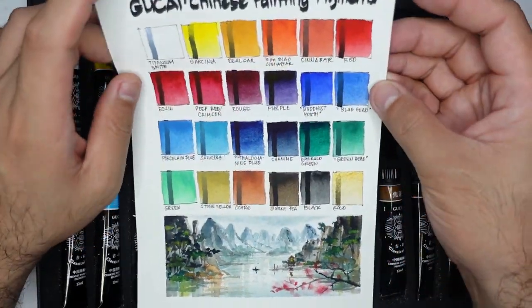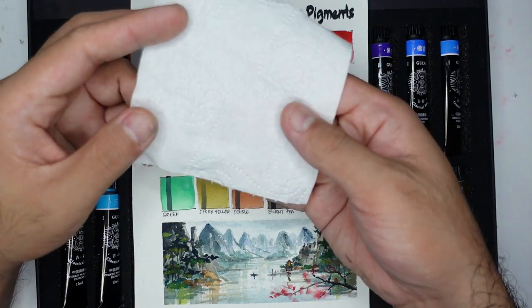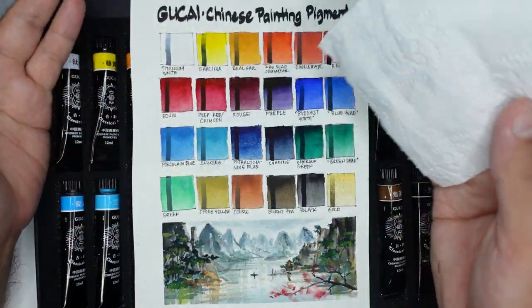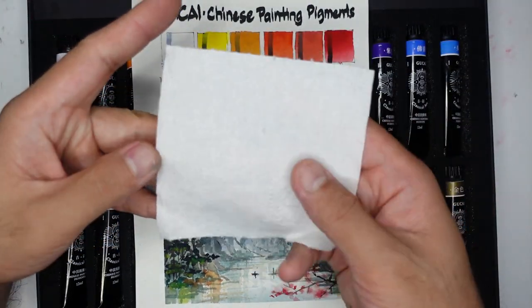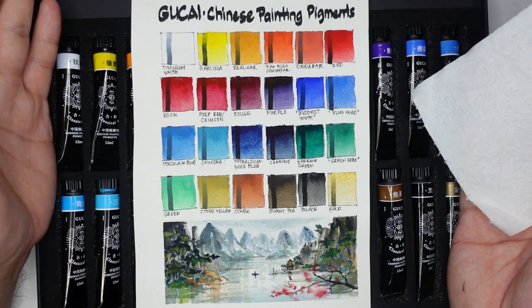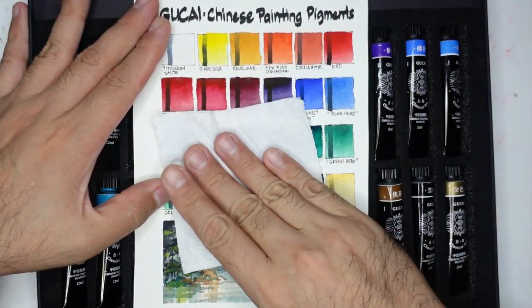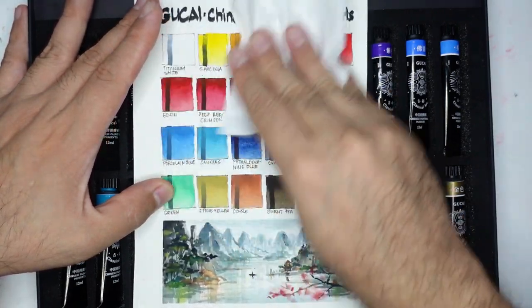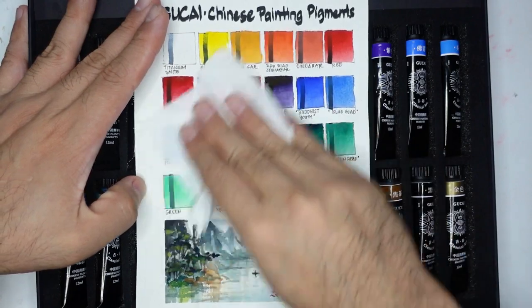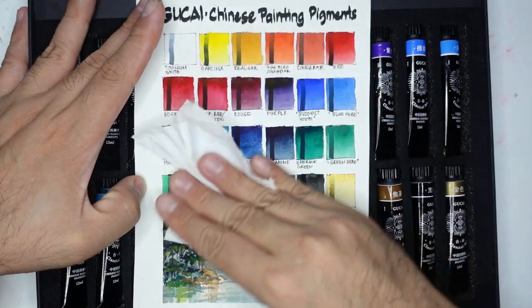Now let's check if the paints adhere well on paper. To check that, let's use a sheet of napkin and rub it against our swatches and sample painting. If we get traces on the napkin, these paints are not adhering perfectly on paper. I'm actually expecting it to smudge because I see that a lot in opaque paints like this.